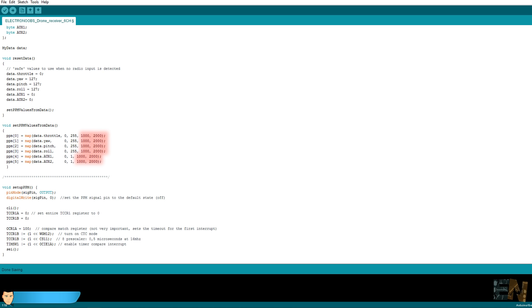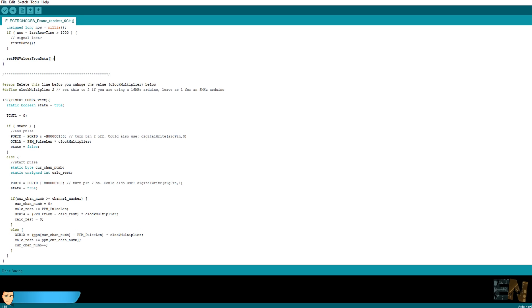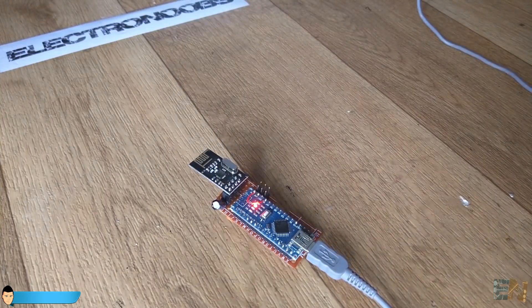Finally, we create the PPM signal using a timer interrupt. The maximum channels for the PPM signal is 8, but we will send only 6 on digital pin 2. Upload the code and we are done.